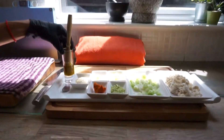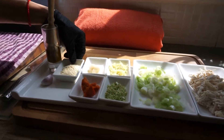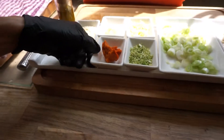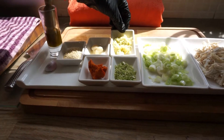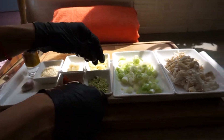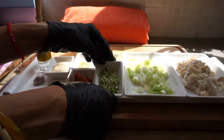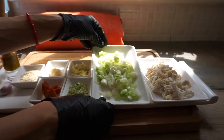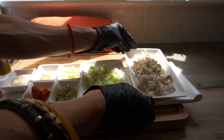We have one tablespoon of rapeseed oil, one tablespoon of sesame seeds, one garlic clove crushed up, red Thai paste, two thumb's worth of root ginger — grated on your cheese grater — lime that's been grated as well. You just get your lime and grate the sides of the green bit. We've got four spring onions.